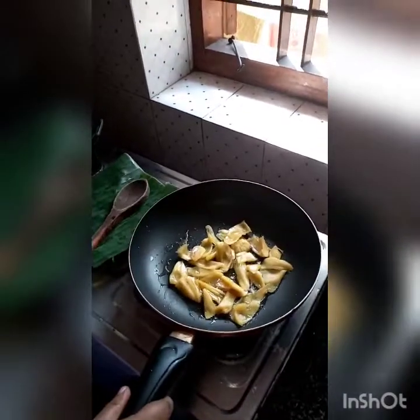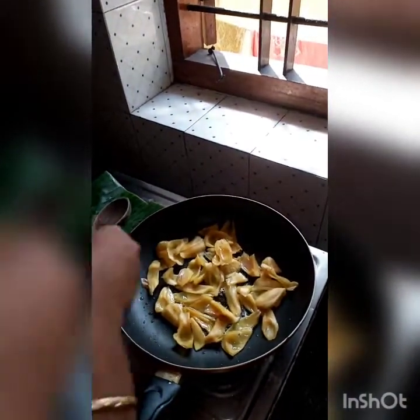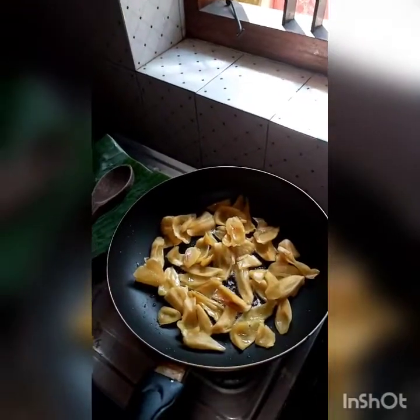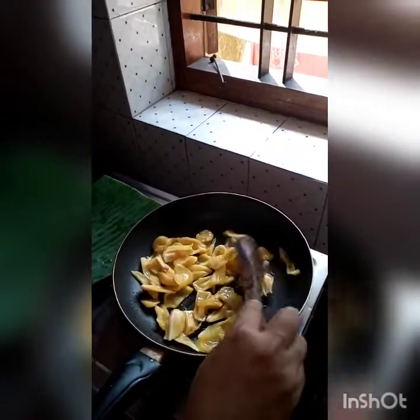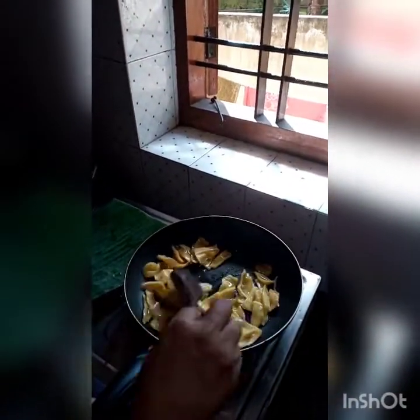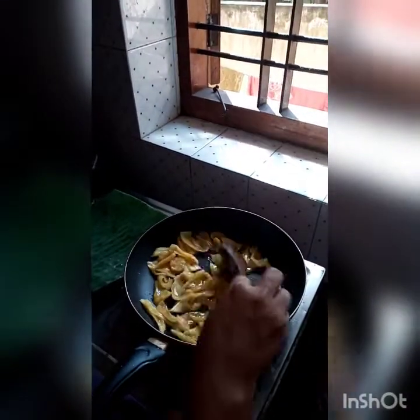The meal is cooking now. It is sufficient to cook. Cut the rice into the rice. Add a few pieces of rice and add the rice into the rice. Cut the rice into the rice.